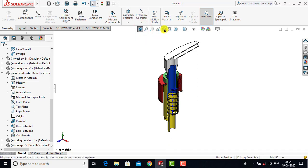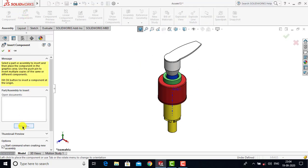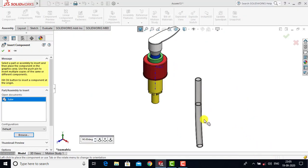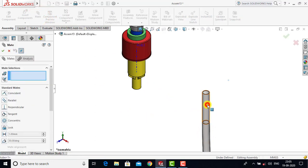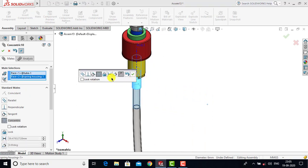Now that the spring is placed correctly we will exit the cross-sectional view. We will insert the Tube — go to Insert Components, Browse, and select Tube and open it. For the tube we will go to Mate, then select the cylindrical face of the tube and the cylindrical face of the spring housing. For both we will select Concentric as a constraint and click OK.